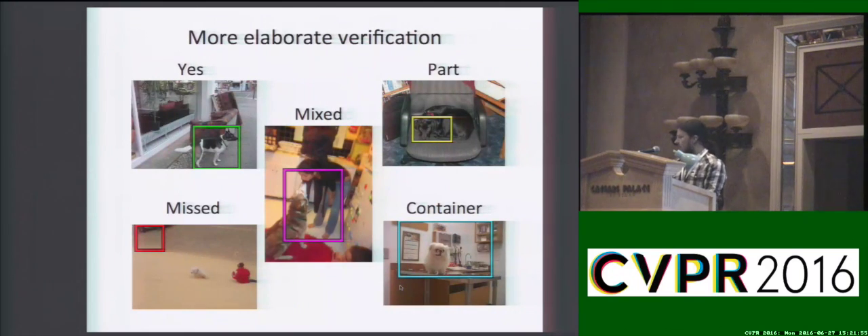We also explore a more elaborate verification where users are asked to categorize the type of error as part, container, mixed, or missed.